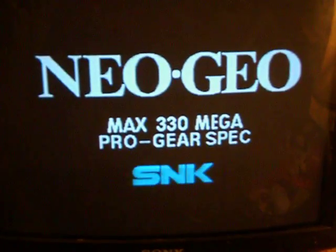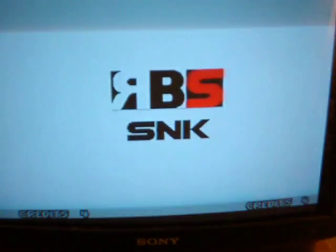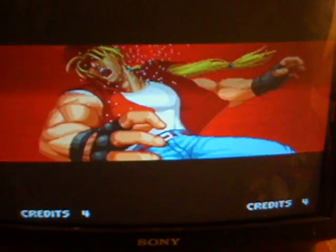There we are, look. Now obviously on an HDMI TV you will get a bit of lag and tearing, but on the old CRT TVs, 20-year-old games are designed to play on 20-year-old TVs.